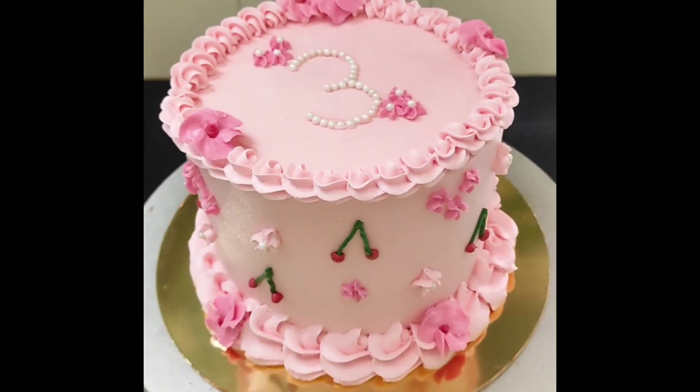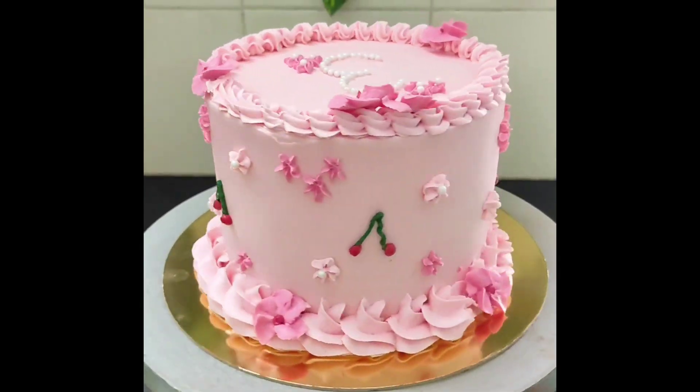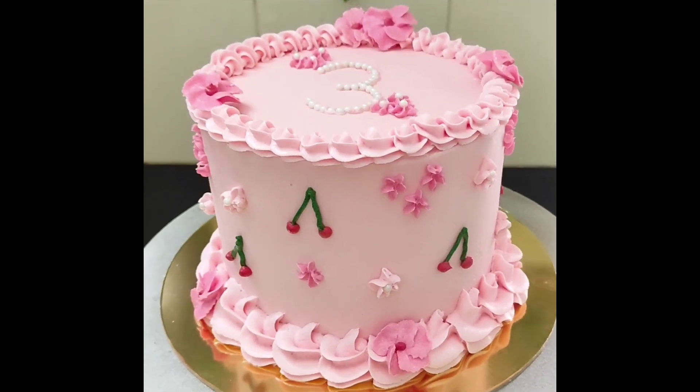That's it guys. This was a small cake decorating video. If you like this video, please click the like button. See you again with more videos.